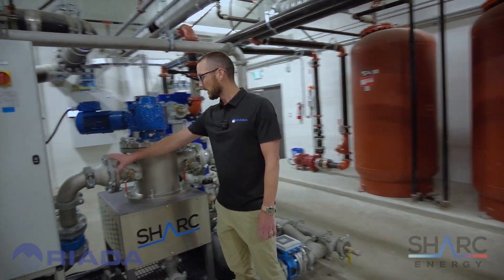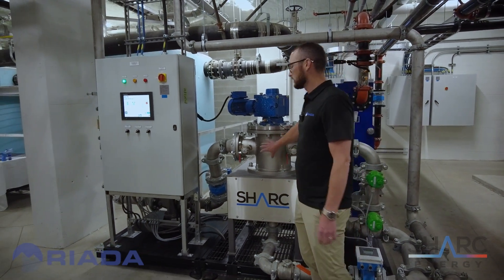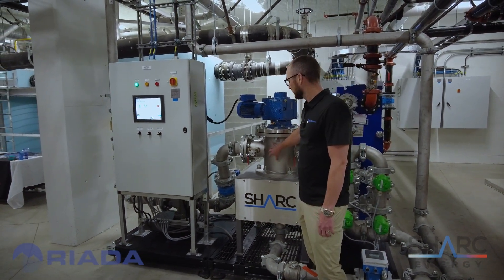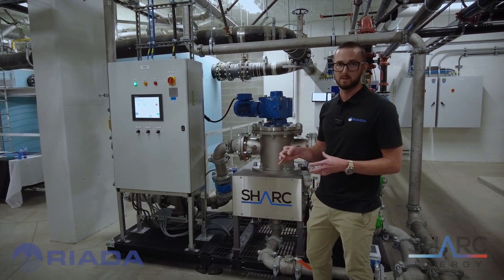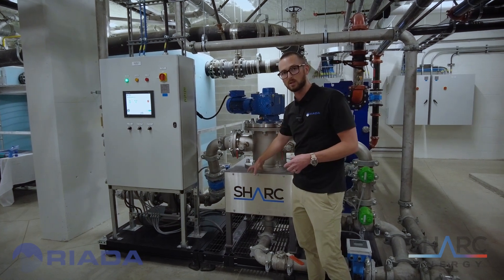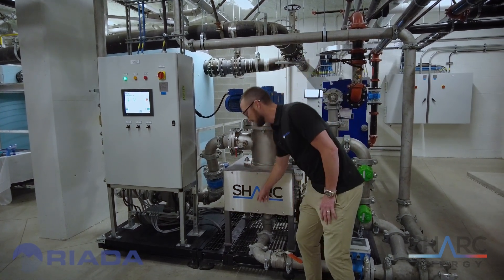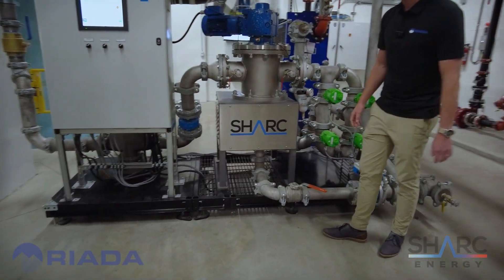As we move through the skid, that macerated wastewater comes here to the mains — this is the heart of the Shark, the Shark module. There's a filter basket in here that filters the wastewater to a maximum solid of three millimeters. This motor controls an auger that separates any solids larger than that and sends them down to a bypass line, temporarily bypassing the larger solids.